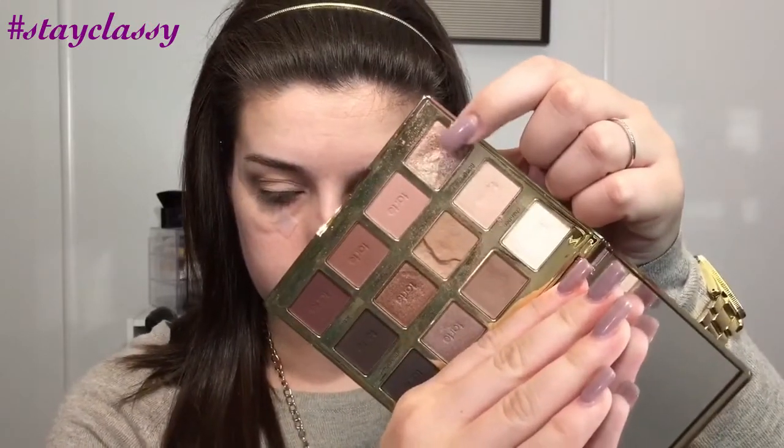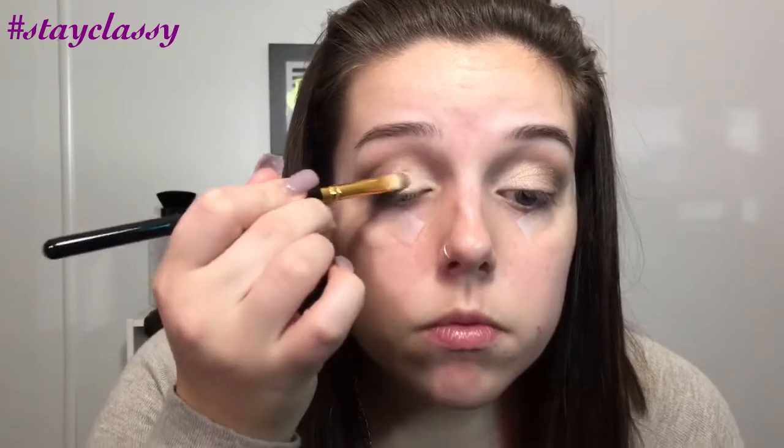Now for the showstopper — we're going to take the shimmery color from the palette. This is honestly one of my favorite everyday shimmer shadows. It's so, so pretty. It's called Funny Girl, and we're going to put that all over the lid, doing the same on the other eye. If you want, you can spray a little bit of Fix Plus or Eye Drops to make it a little more intense. For everyday use, I just use it straight out of the palette, but you can definitely add that for more intensity. Then I blend it in with the other shadows using the same brush, and finish with that big fluffy brush to make sure everything is blended smoothly.